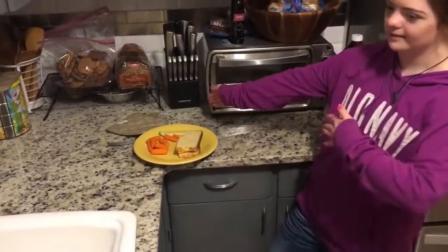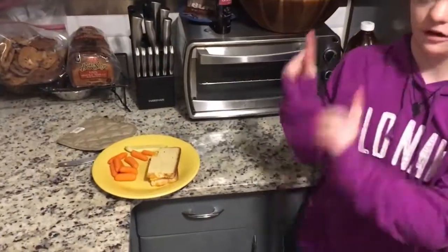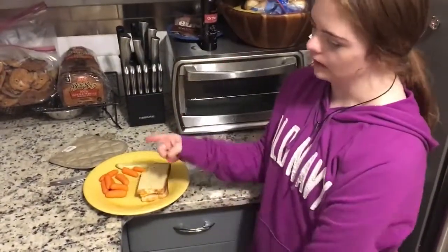And now I start making the sandwich. Alright. What else do you have on your plate? I have one plate — I have a pickle and carrots.